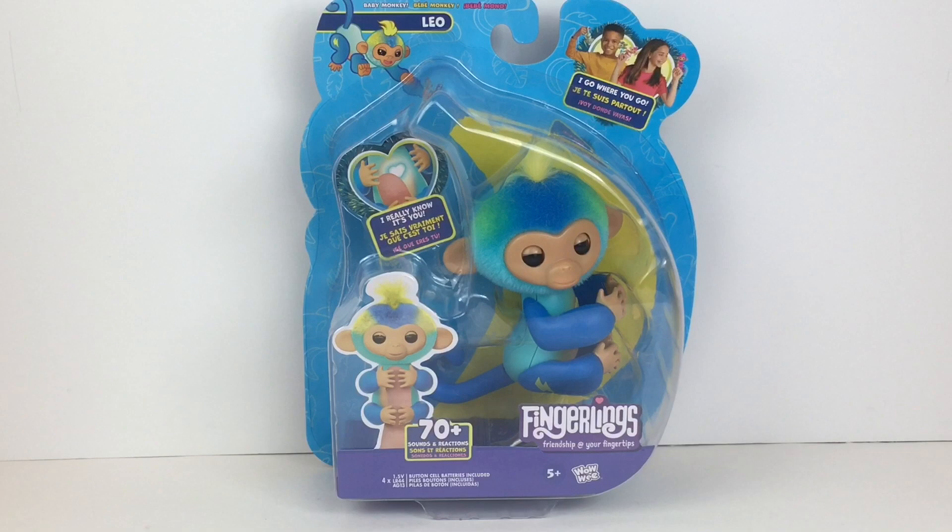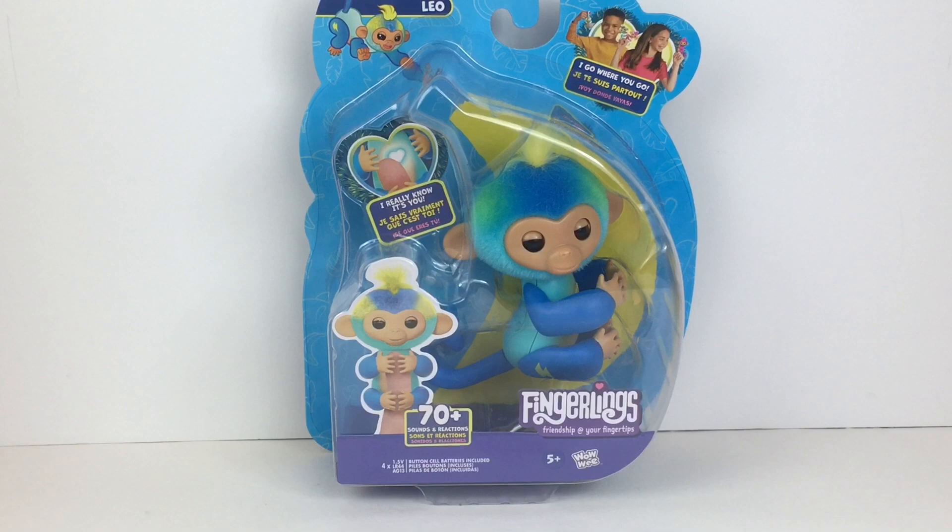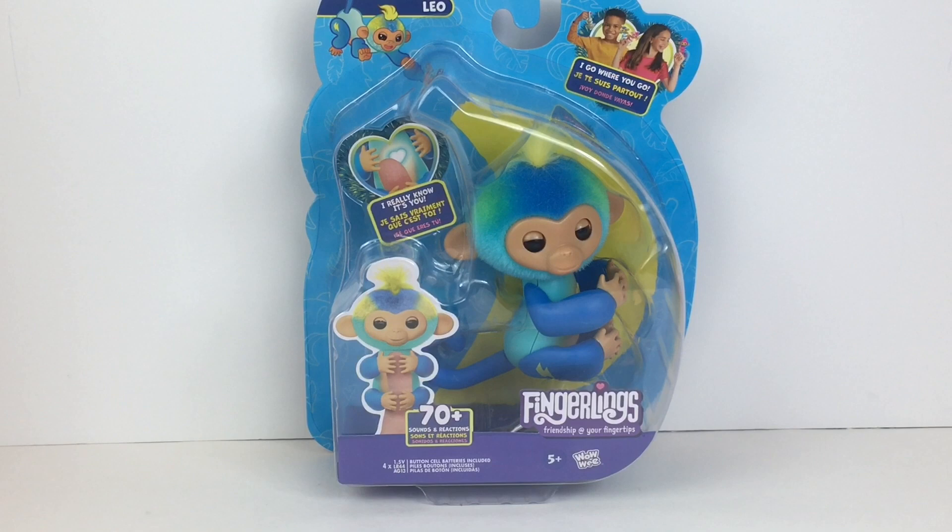Hi everyone and welcome back to my channel. Today I'm excited to be unboxing the newly returned Fingerlings. If you remember these, they started off as little electronic monkeys with various interactive sounds, and over the years they had different animals as well as little mini blind bag figures, which I've opened some on my channel. I was really excited to learn that Fingerlings have returned — they're currently available on Amazon. Today I have this cutie named Leo to unbox, and I want to thank Wowie Toys for sending me this for free to review. We're a collector hobby and review channel — if you like what you see, feel free to subscribe.